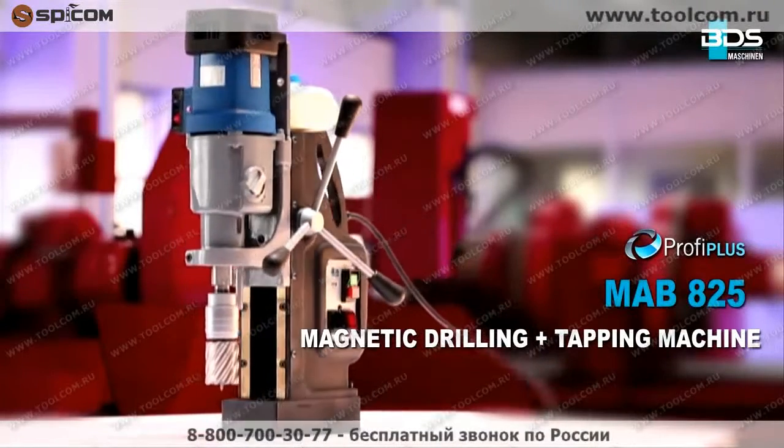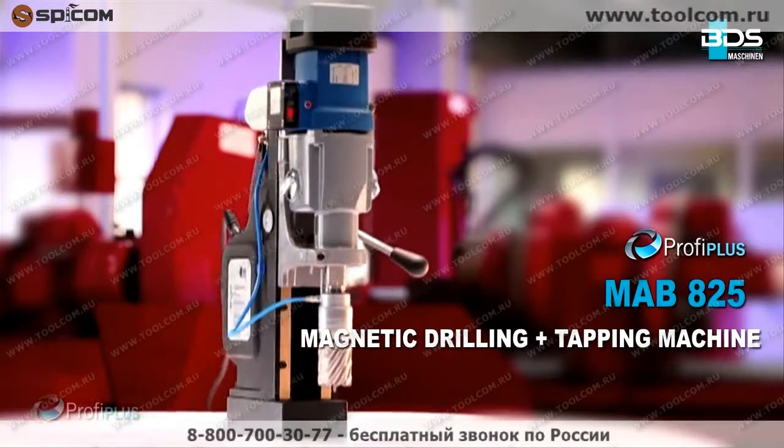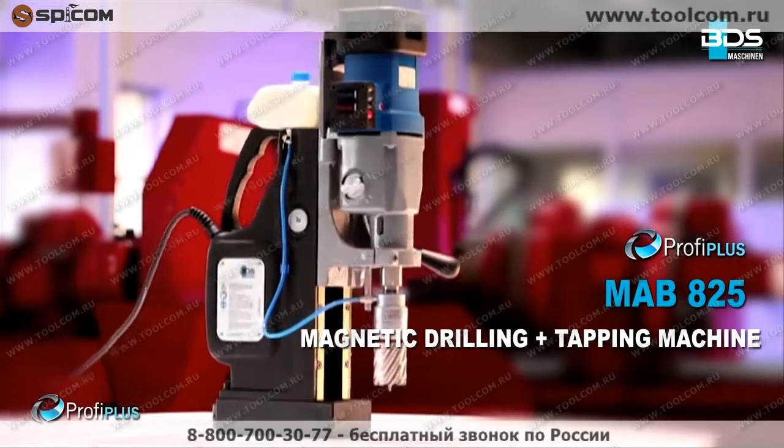MAB825 — magnetic drilling plus tapping machine from the Profi Plus category. Full performance, flexible, and robust.